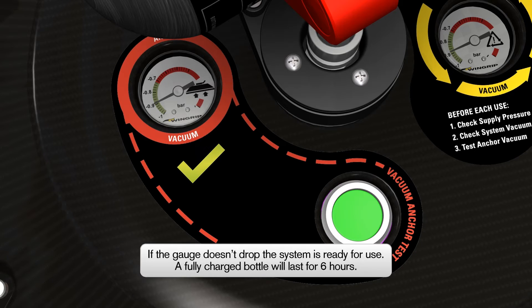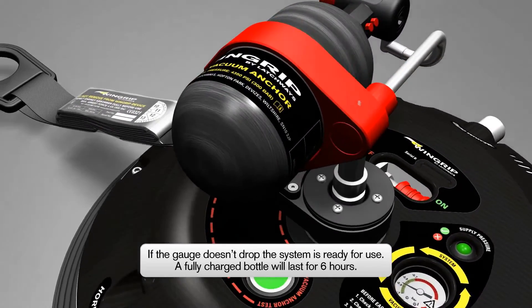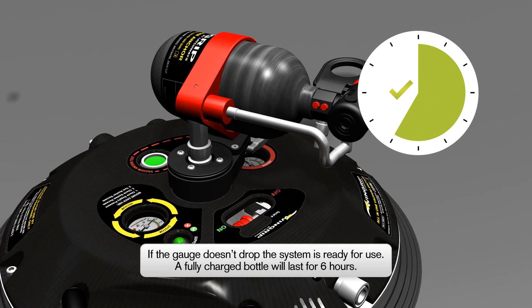If the vacuum anchor gauge remains registering in the green section, the system is now ready for use. When using a fully charged portable air bottle, there will be sufficient supply for approximately 6 hours of continual use.